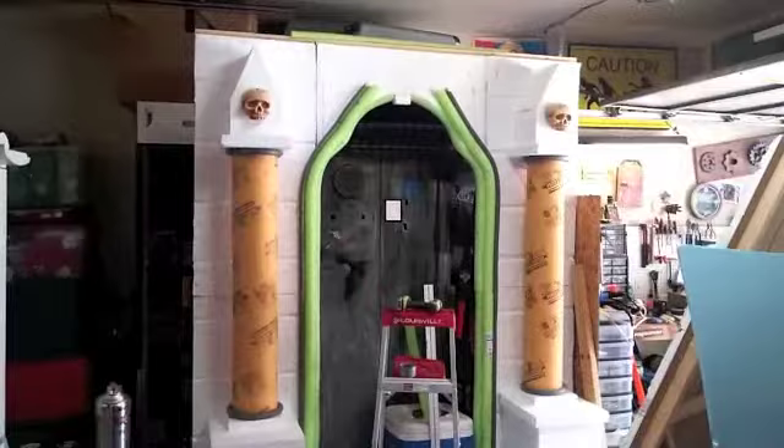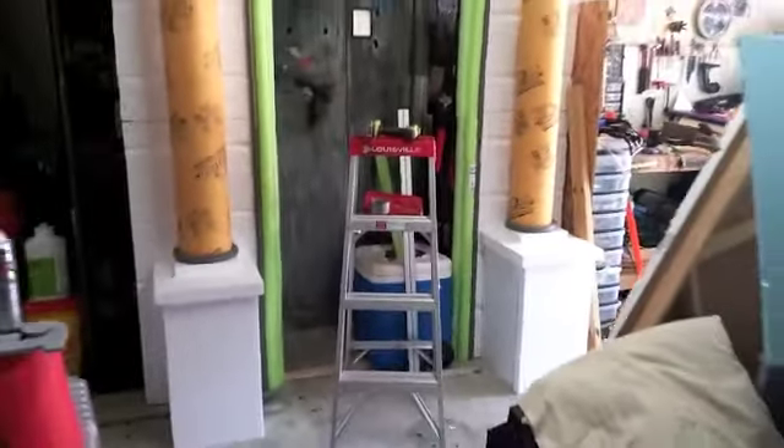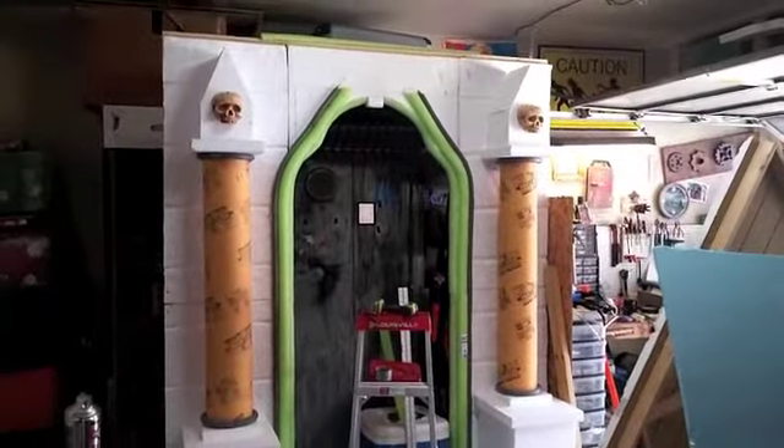Alright people. Got both pillars configured. They're not all stuck together yet — I want to make this one piece and connect them all. I haven't figured out how to do that yet. I wanted to show you what I came up with. I like it. It looks pretty cool.